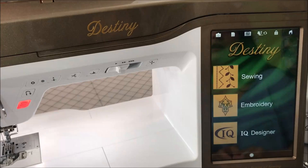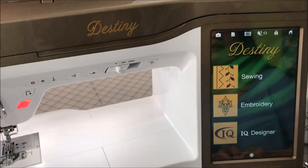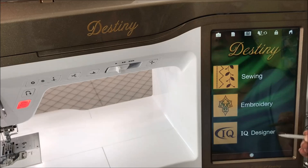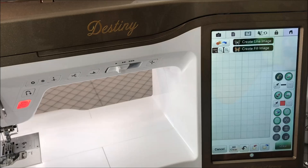Before we get started, let's look at the screen on our machine. On the main screen of the Destiny you're going to see sewing, embroidery, and IQ Designer. IQ Designer is where we're going to make the magic happen — I like to call it my creative suite because there's so many things I can do in there. We're going to touch the IQ Designer icon and get comfortable with a couple of the icons on the machine before I show you how we're going to do our quilting.